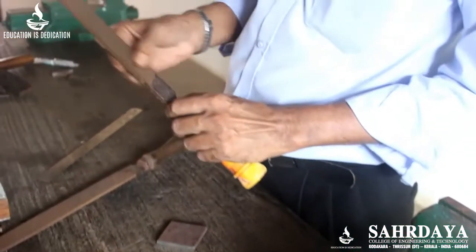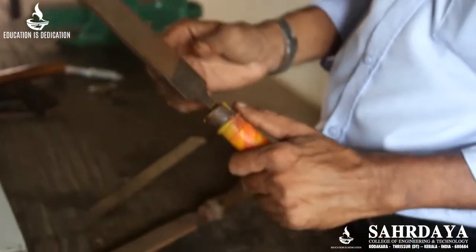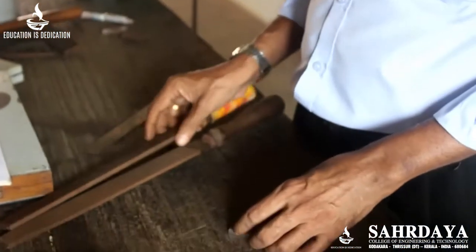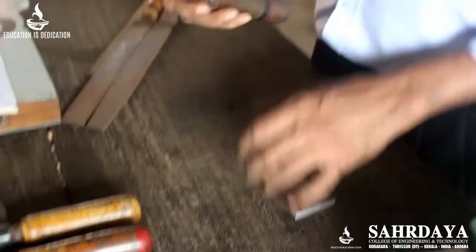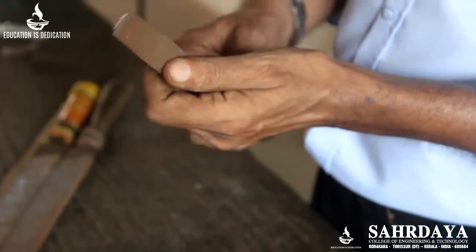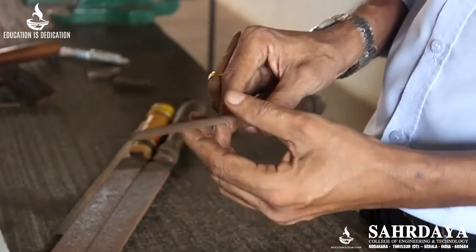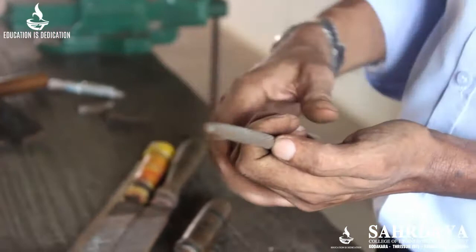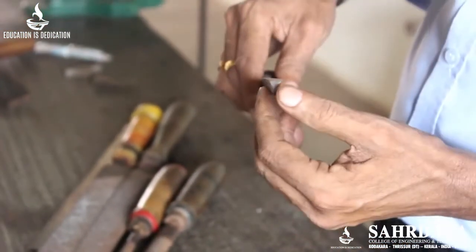This is called a flat file. There are five parts: tang, heel, face, edge, etc. Another shape is called a half round file — if you look at it from the edge, you see a sector of a circle. This is a round file — from the edge it appears circular. And this one is a triangular file.